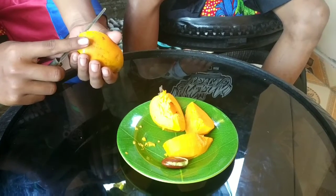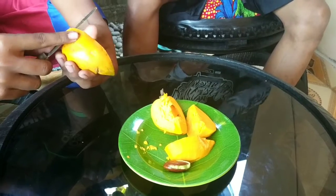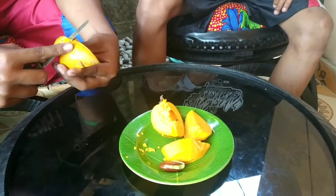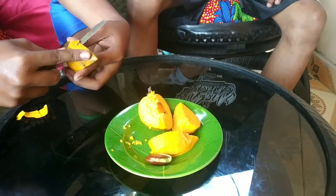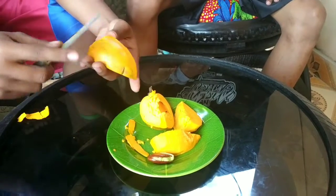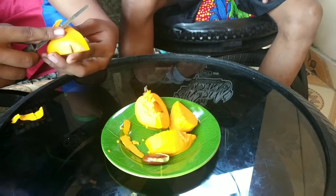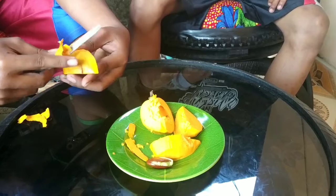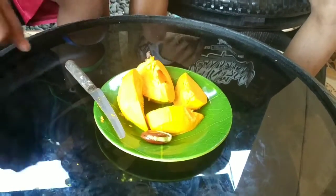Baik terima kasih bersama kami MT Seneng Tanturan. Kali ini kita menikmati buah Alkesa. Nah, ini kita kupas kulitnya. Buah Alkesa ini berasal dari Meksiko Selatan, buahnya rasanya kayak ubi jalar. Baik, langsung aja kita santap ya. (Thank you for joining us at MT Seneng Tanturan. This time we're enjoying the Alkesa fruit. We're peeling the skin. Alkesa fruit comes from southern Mexico and tastes like sweet potato. Let's go ahead and eat it.)